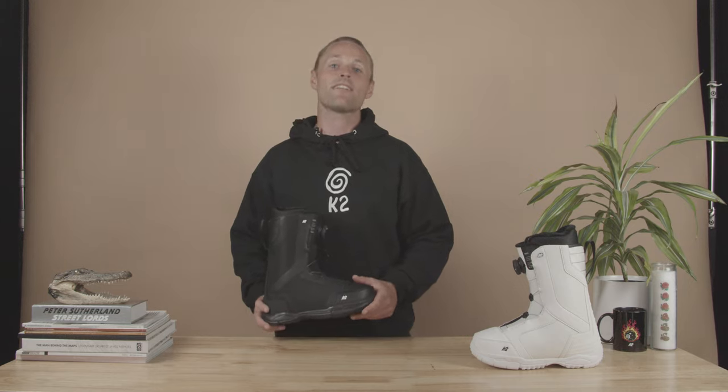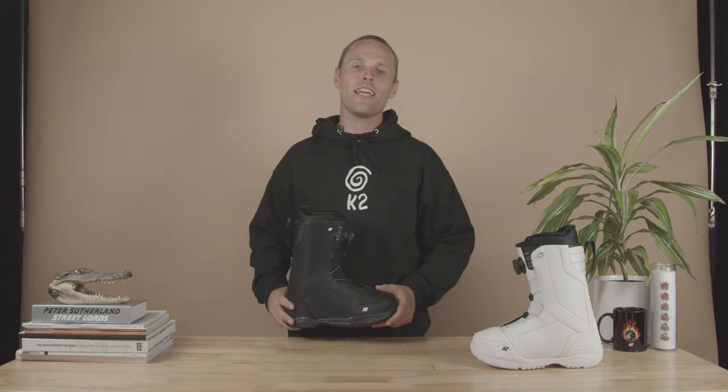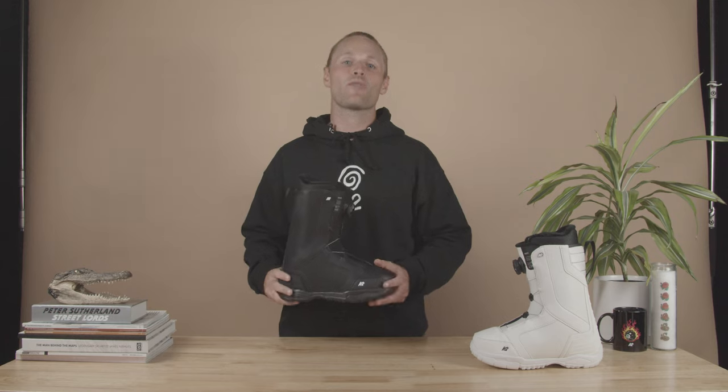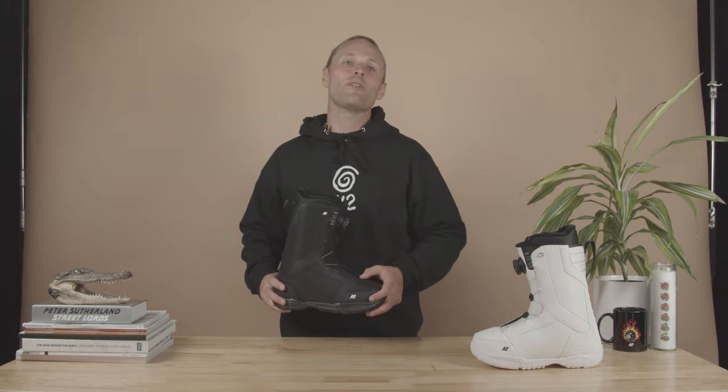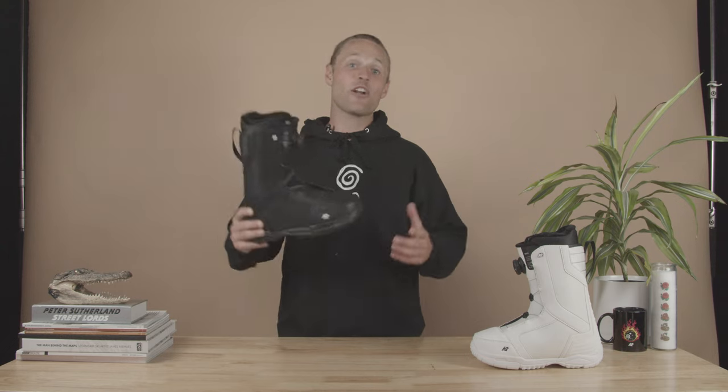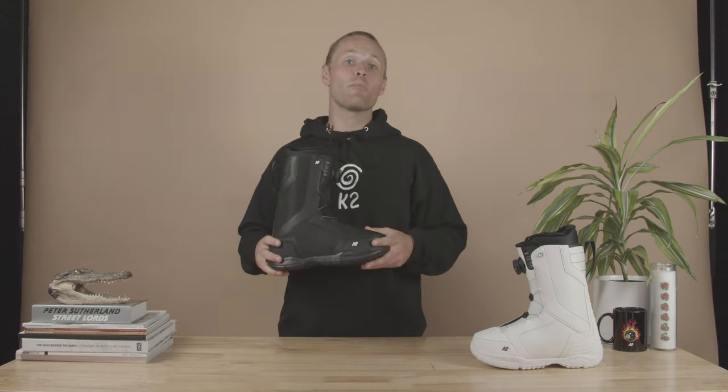Hey, I'm Trevor Brady, the US sales director for K2 Snowboarding, and this is the 22-23 K2 Roscoe snowboard boot. The Roscoe was built to deliver premium performance without breaking the bank. This is designed for the beginner to intermediate rider who wants comfortable feet without spending more than they have to.